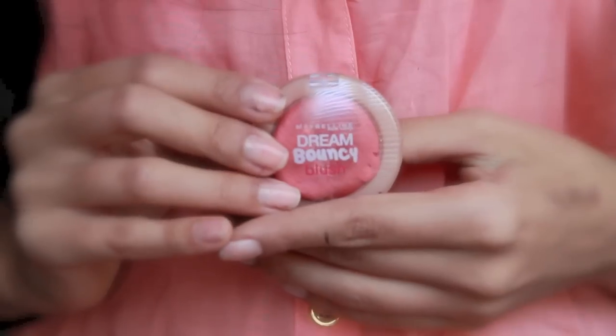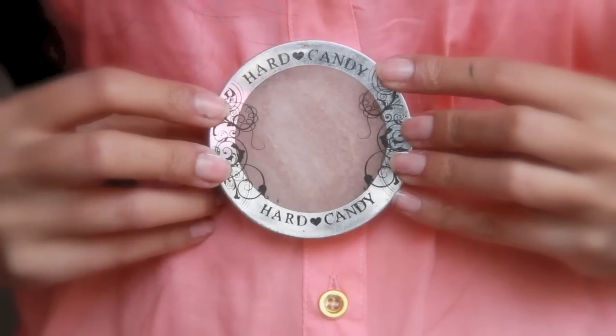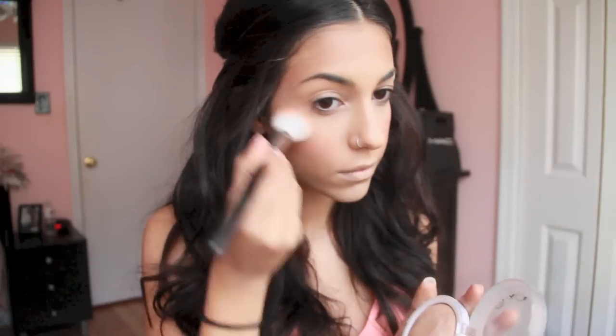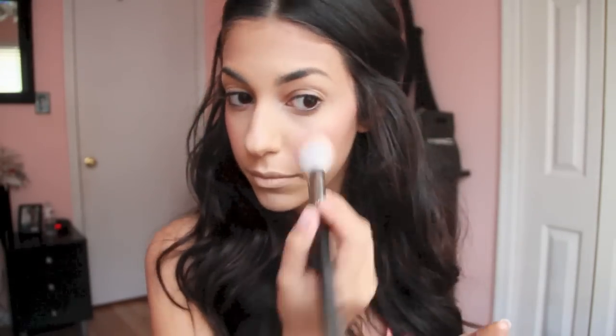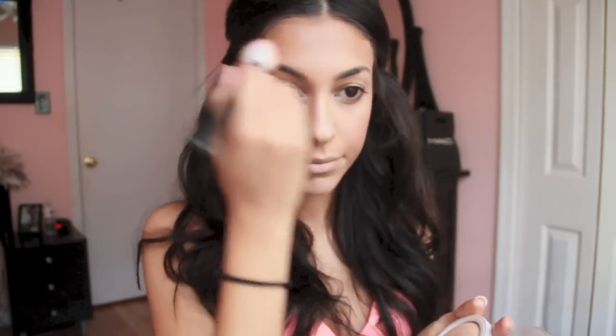Next I'm going in with Maybelline's Dream Bouncy Blush in Peach Satin, and I'm just going to be blending this with my fingers onto the apples of my cheeks. Then the next product is Hard Candy So Baked Bronzer in Tiki, and I'm going to be using a 168 brush just to blend this on the tops of my cheekbones and also down the center of my face.